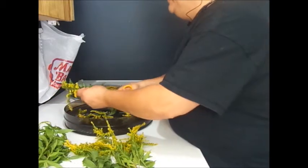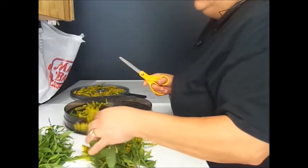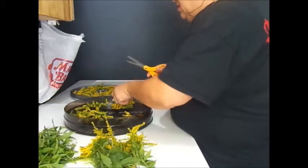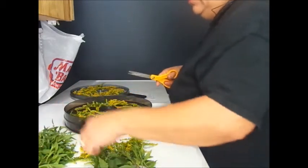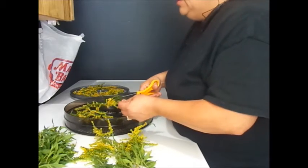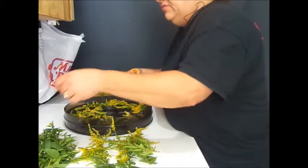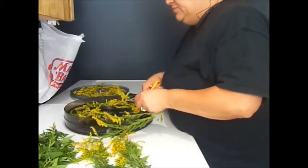It's good for colds and flu, arthritis as an anti-inflammatory, and things like gout. The tea is also good for hemorrhoids — you can do a compress for that as well. Make the infusion and cool it in the refrigerator. Both the constituents of the goldenrod and the cold temperature from the refrigerator will help with the hemorrhoids.